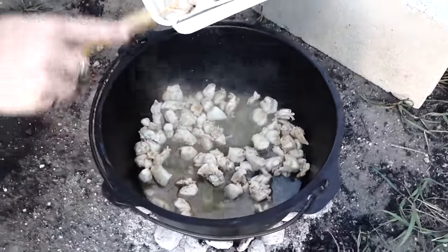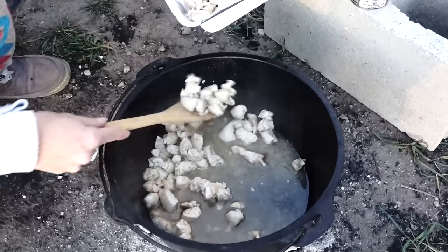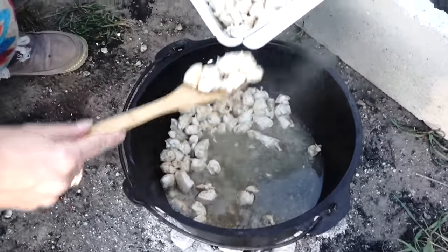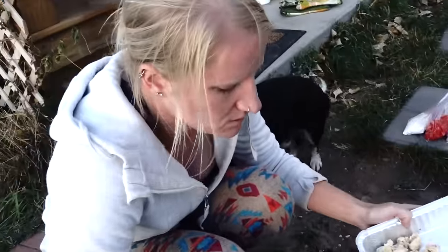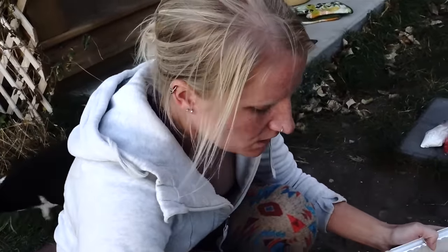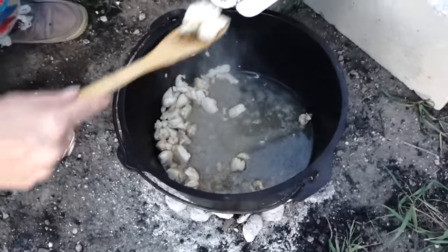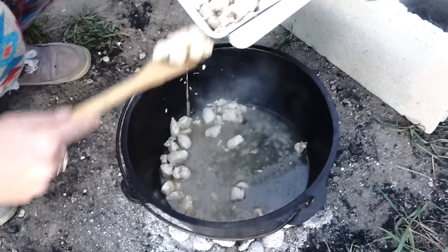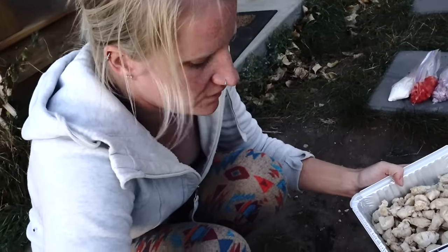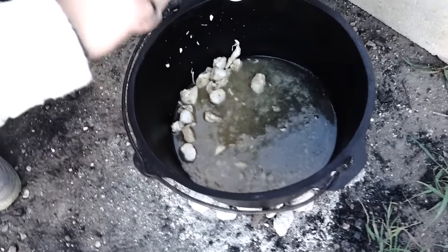Our chicken's all done. We're gonna scoop this out of the dutch oven and then we're going to sauté our onions, garlic and pepper. It is a cup and a half of red pepper, a cup of sweet onion, and four garlic cloves. And we're gonna sauté that up and then we're gonna add our flour mixture in — one-third cup of flour. So we'll get to that right after we get this chicken out.